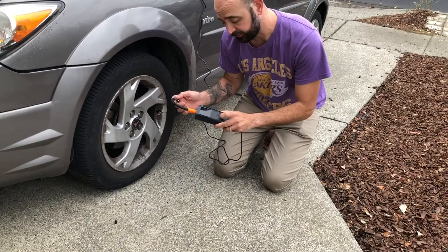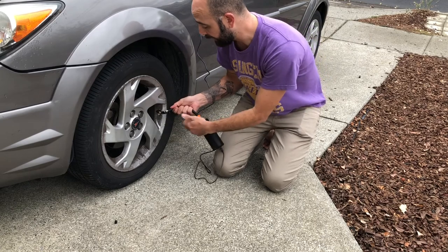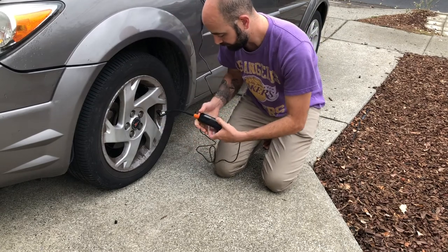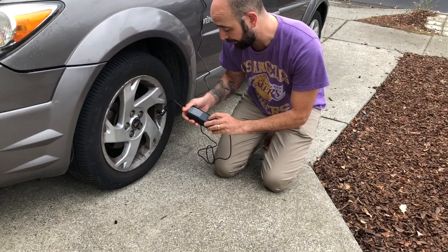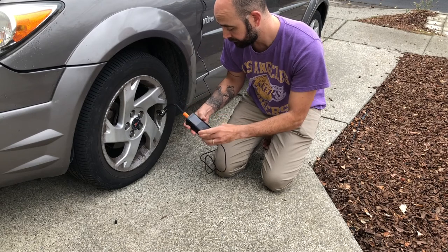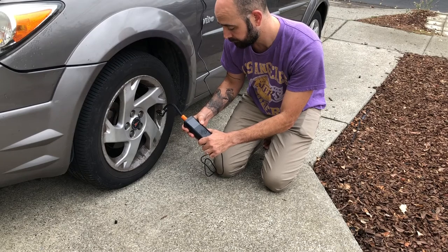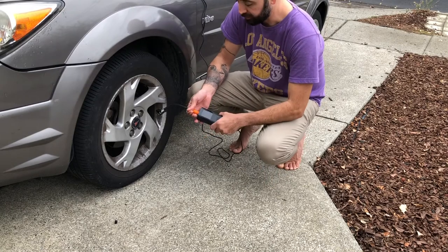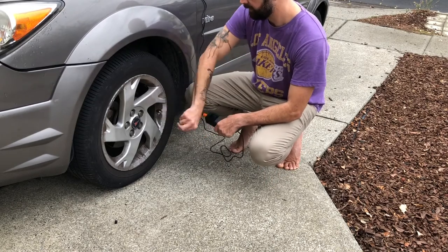I went ahead and set this to the tire pressure recommended for our car. I'm going to go ahead and put this on and close it off. Then it reads it — it is under pressure — so I'm going to go ahead and hit the power button. Where you set it, it goes ahead and shuts off, so you're good to go. You take this off, remove it, and that's all there is to it.